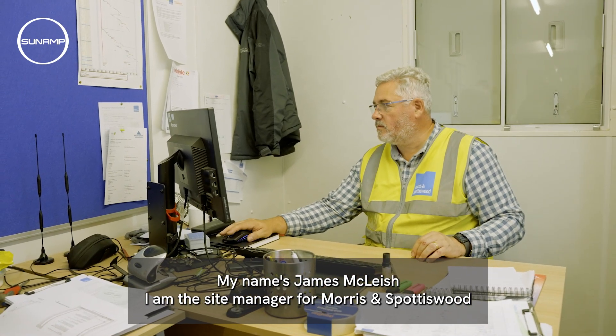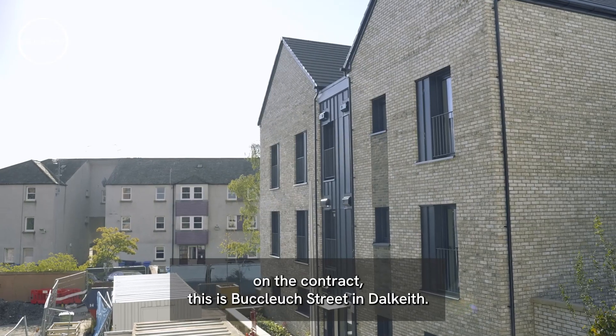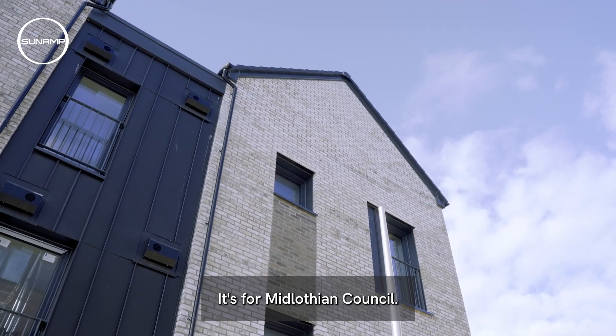My name is James McLeish, I'm the site manager for Morris and Spotters Wood. On this contract, this is Bucluse Street in Dalkeith, it's for Midlothian Council.